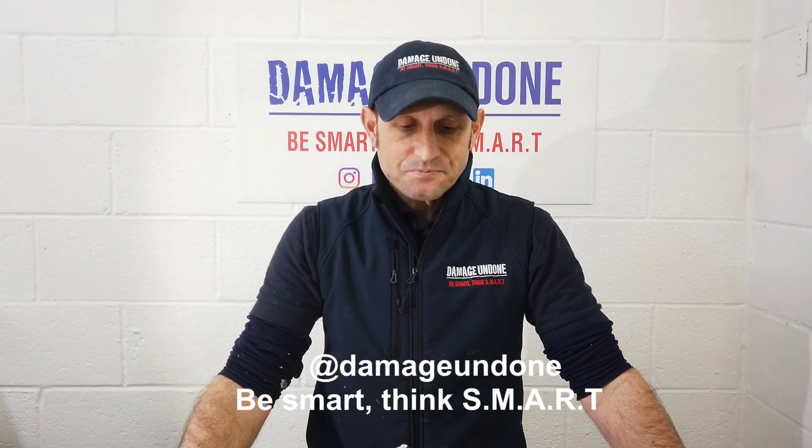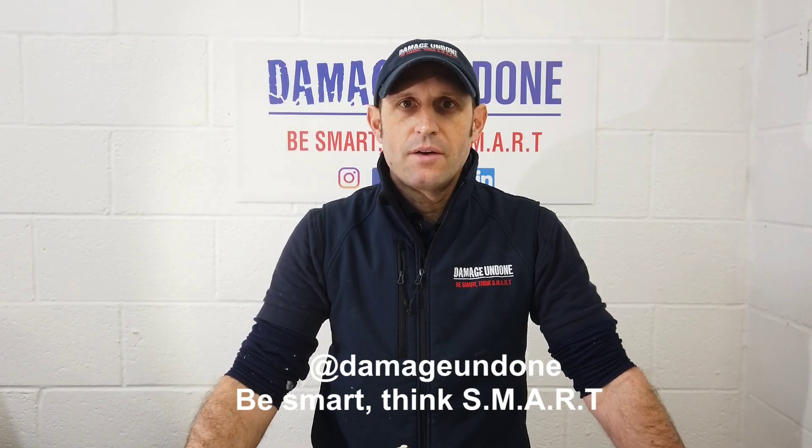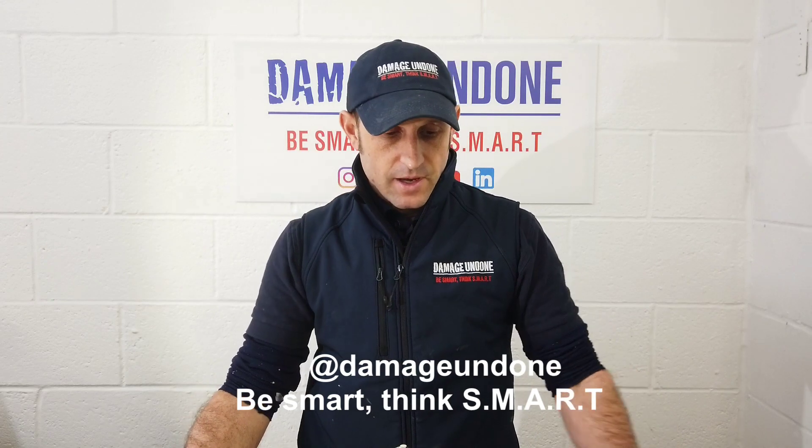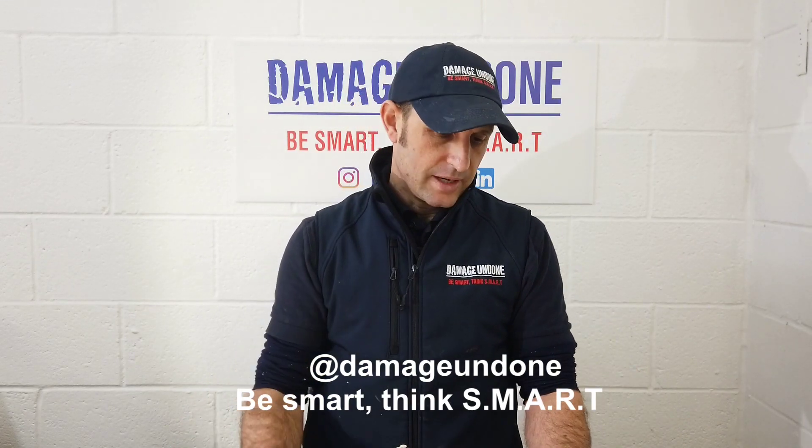Hi, it's Wayne from Diamond Dun Dun. A couple of days ago I uploaded a video on prepping a wing on a vehicle on the YouTube channel and on my Instagram.